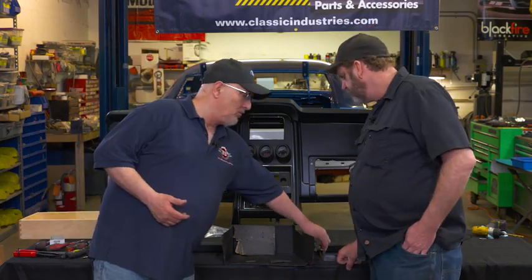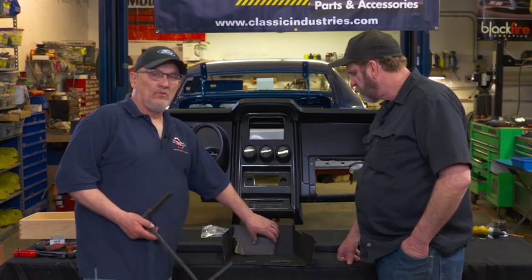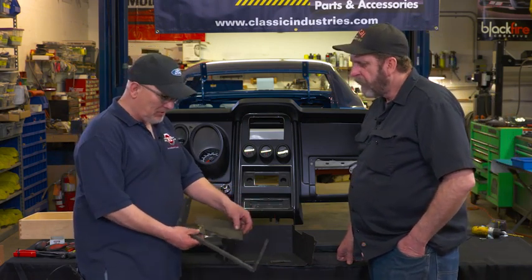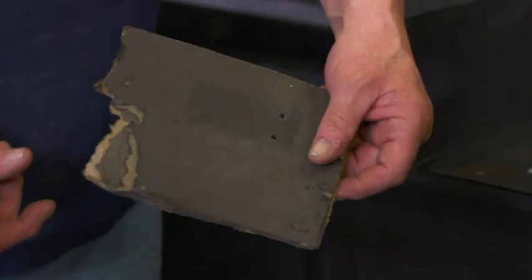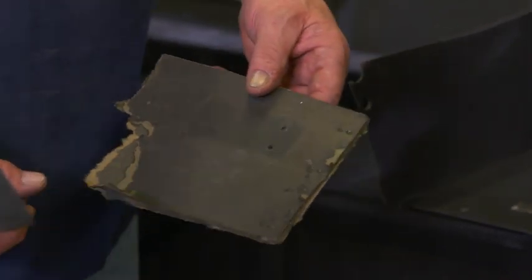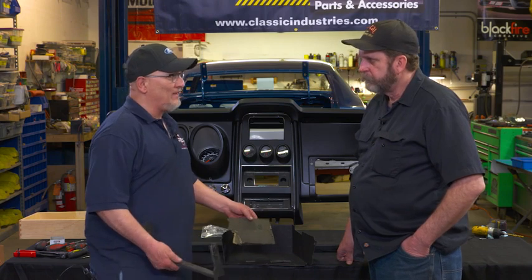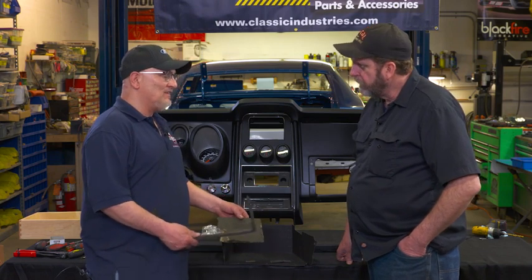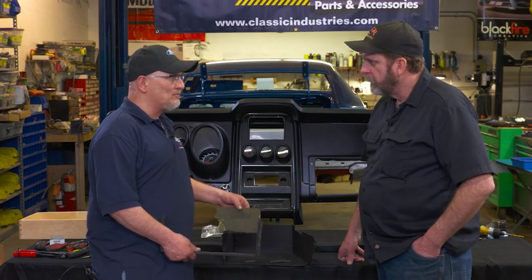One of the things we have here is the original glove box liner, which is made of a cardboard fiber paper. Over the years, they get wet, they break down, they warp, they get distorted. A lot of guys don't even pay attention to the glove box liner — the door is closed, who cares? But there are a lot of little details in this area that people trip over.